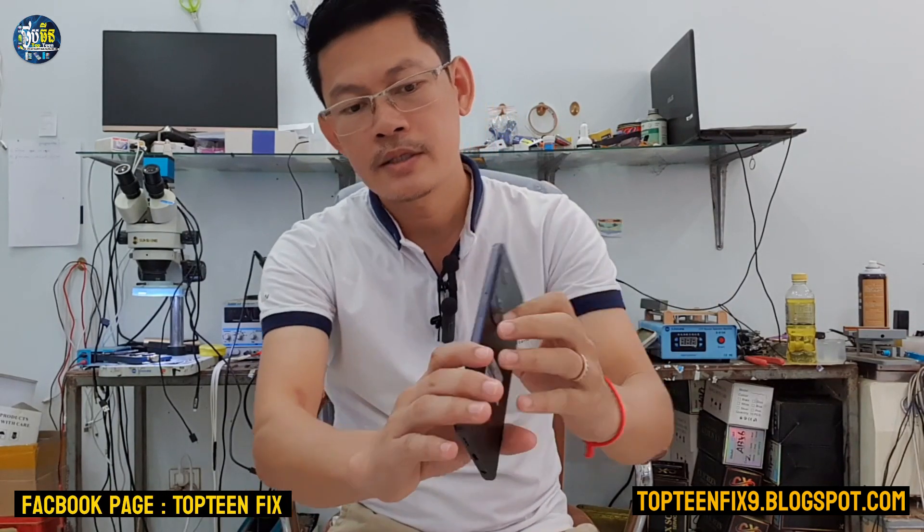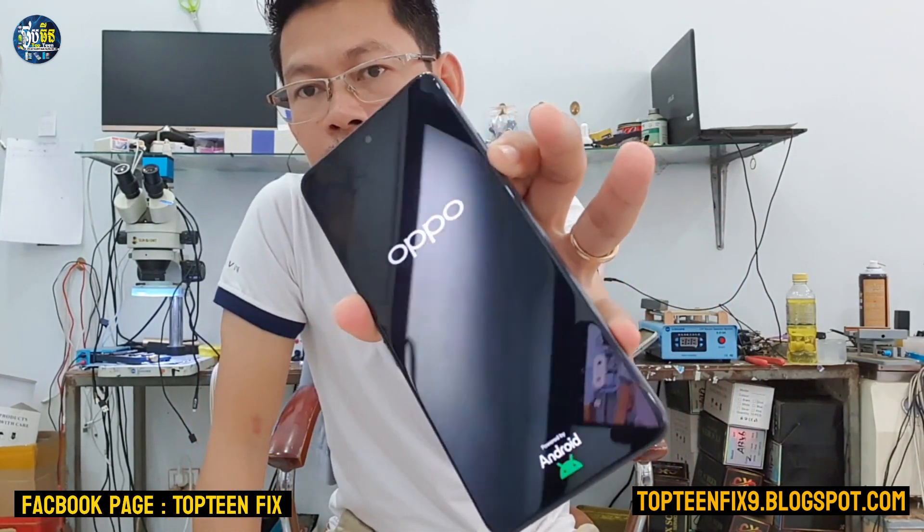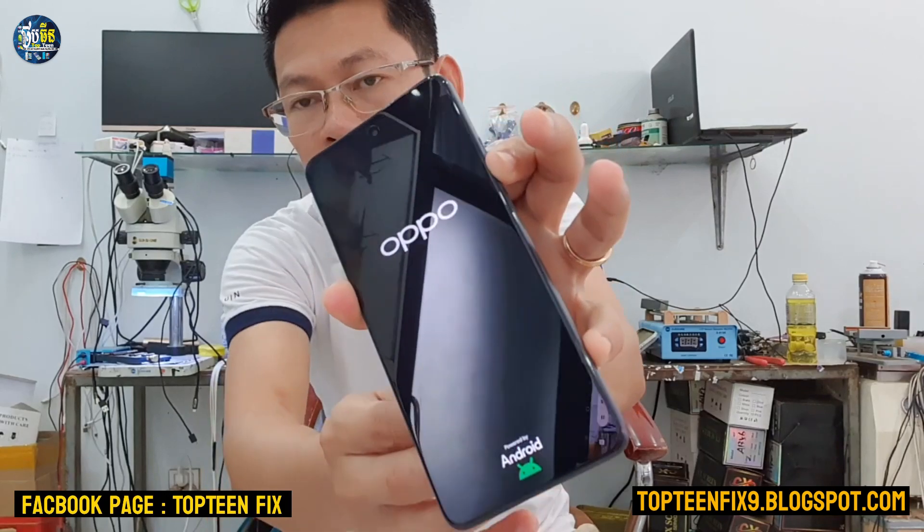After the phone powers off completely, you have to press the volume down and the power button together until you can see the three languages. Hold volume down and power together, then release the power button and keep holding the volume down until you can see the three languages.